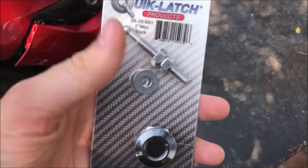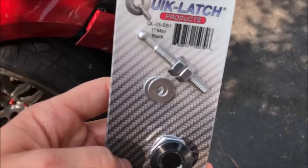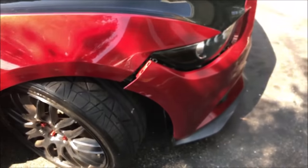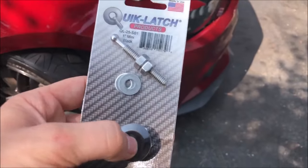I believe they're $24 but they're really worth it. I know there are some JDM kits out there with the rubber bands and I have nothing against them, but for a muscle car I don't think they will really work, and I just love how clean this one looks.